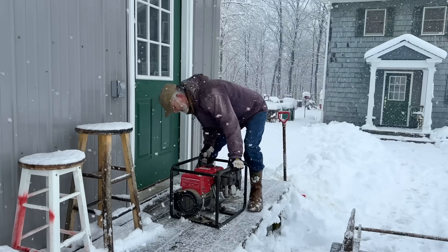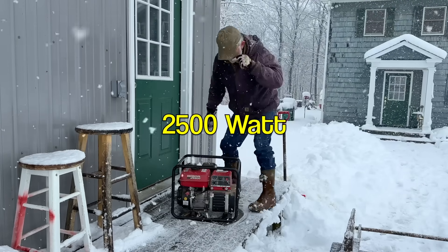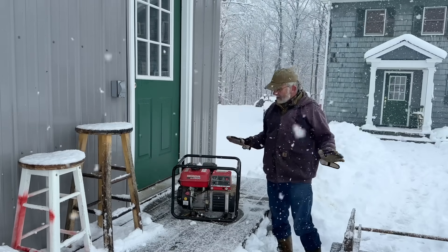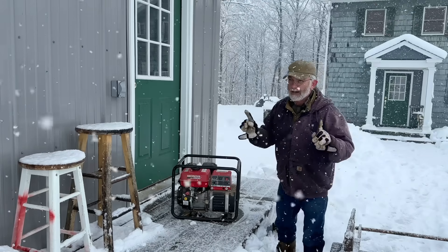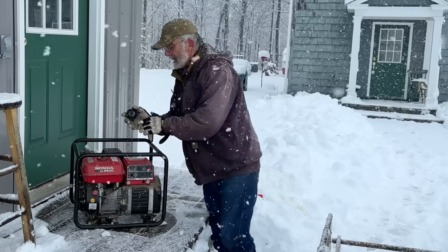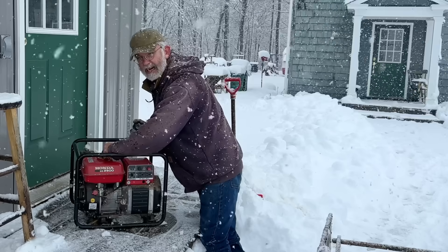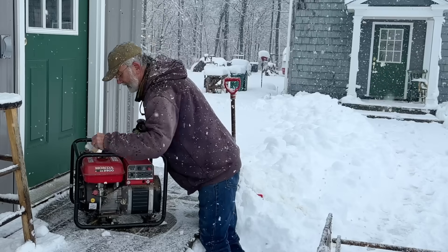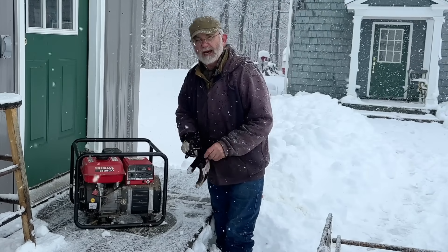This generator is a Honda EG2500 — it's not a big one, but it's adequate. The room it's stored in is heated, so it should start up. That's the beauty of Hondas — they start up pretty easily. I haven't started this for months, so this will be a true test. I purchased it in 1999 — Y2K was coming and we were concerned about losing power. I've got fuel in there and I did the hookup to the house, which I'm going to show you.